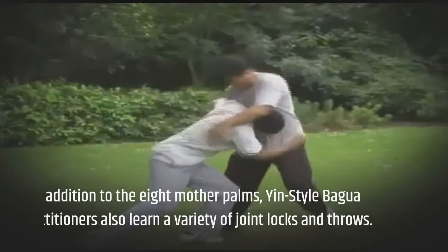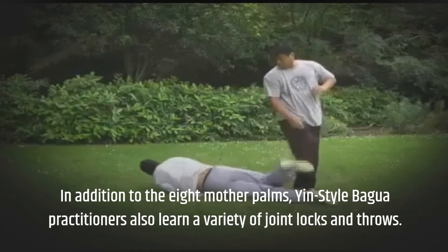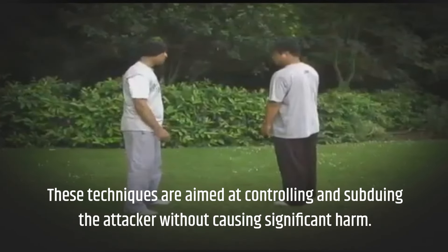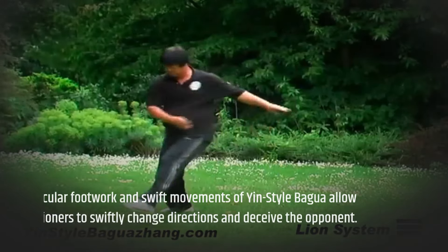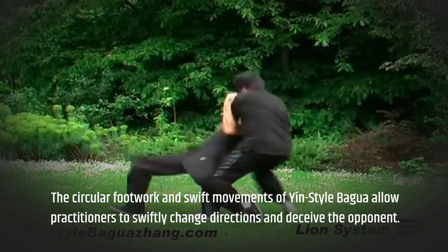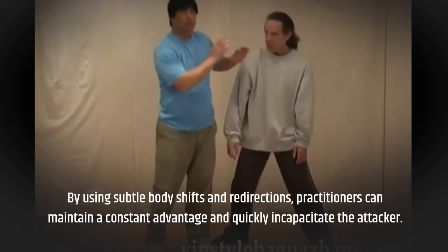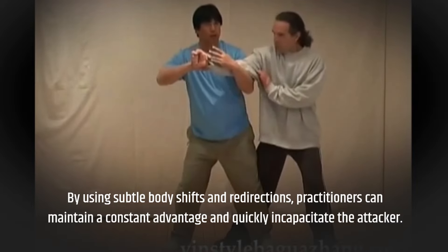In addition to the eight mother palms, yin-style bagua practitioners also learn a variety of joint locks and throws. These techniques are aimed at controlling and subduing the attacker without causing significant harm. The circular footwork and swift movements of yin-style bagua allow practitioners to swiftly change directions and deceive the opponent. By using subtle body shifts and redirections, practitioners can maintain a constant advantage and quickly incapacitate the attacker.